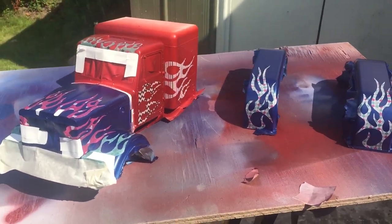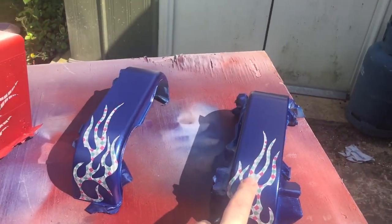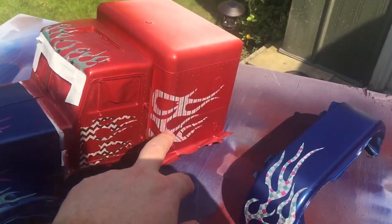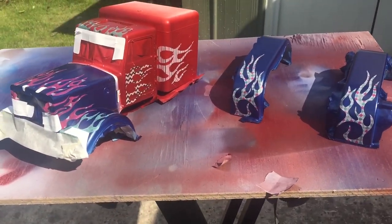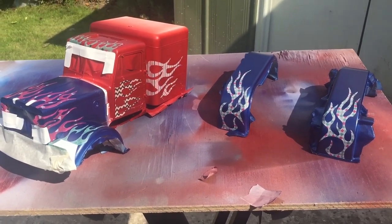Next stage — I'm going to cover the whole lot in white. This will leave me with blue flames, blue flames, red and red, and then covering it all in white will give me a fresh base to actually put my final colors on properly.